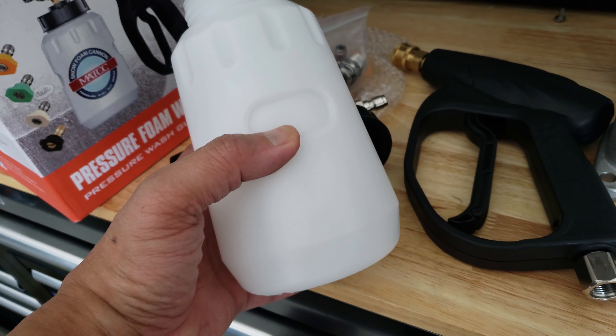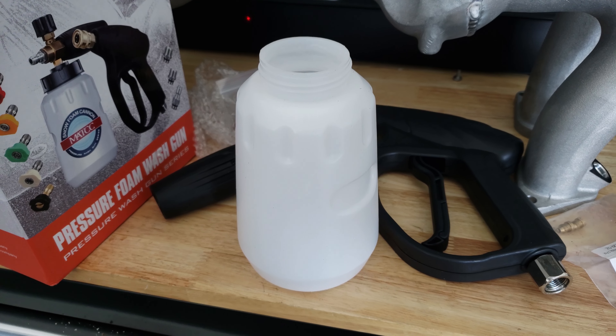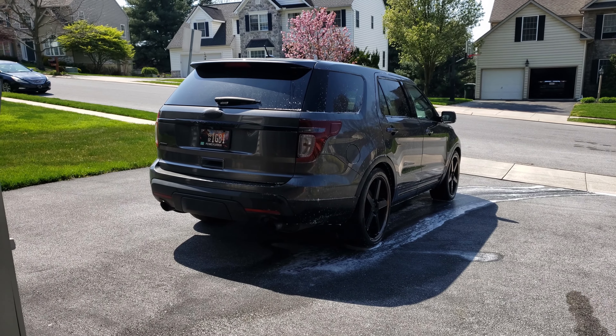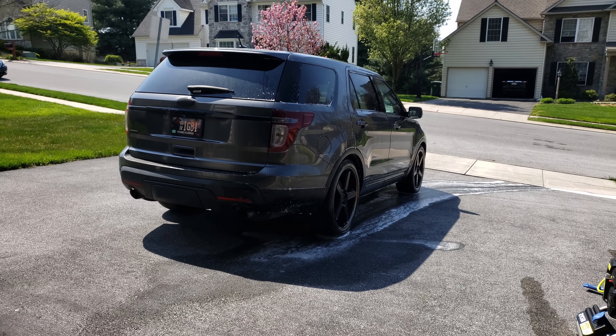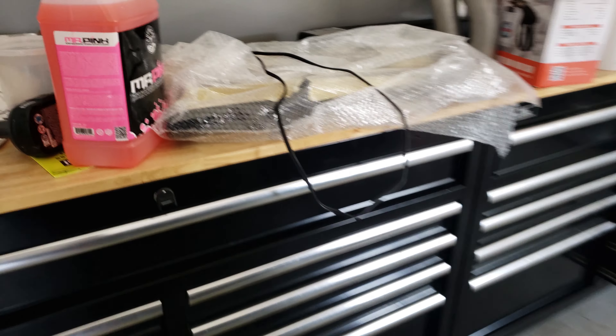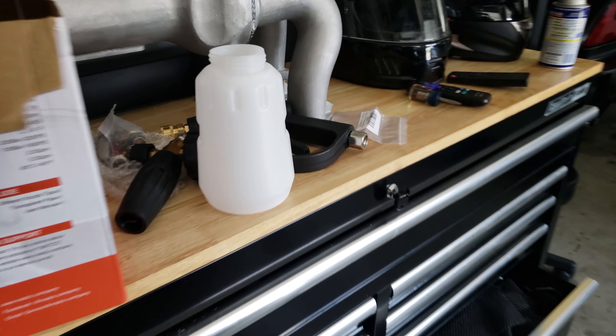We're going to fill this with one to two ounces, but I'm going to go a little more generous — three ounces — and see whether there's a difference in the foam generated by Mr. Pink by Chemical Guys. You don't see any foam left on the truck from the last run; granted it's been several minutes. I'm not much of a detail guy — this is something I'm just learning on the fly. Hopefully you guys can learn with me as I figure out what's best to use.